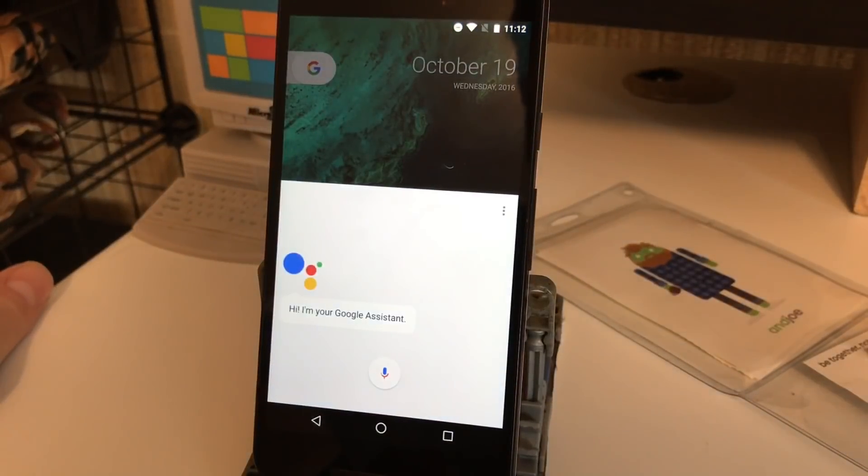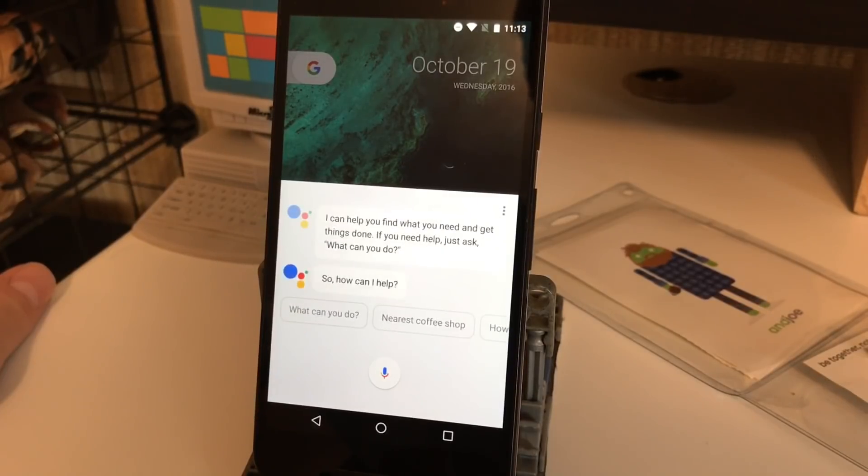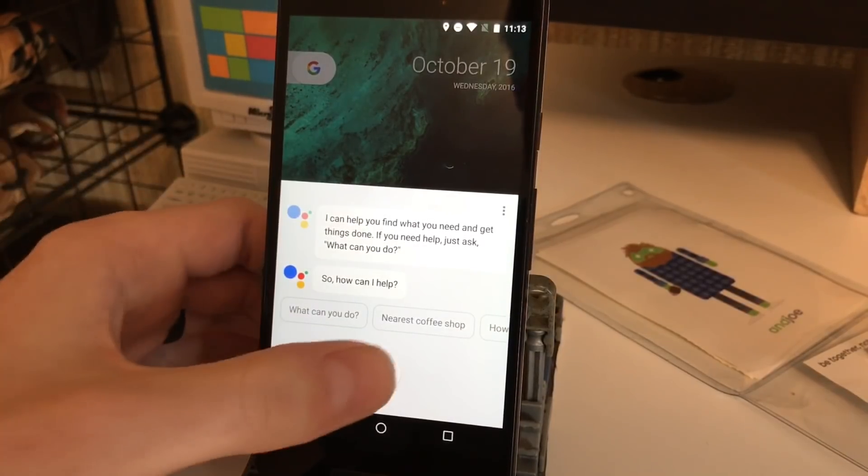The Assistant introduces itself: 'Hi, I'm your Google Assistant. I can help you find what you need and get things done. If you need help, just ask what can you do?' So you can see right off the bat it gives a little introduction, and if you want to know more, as she said, we can say 'What can you do?'